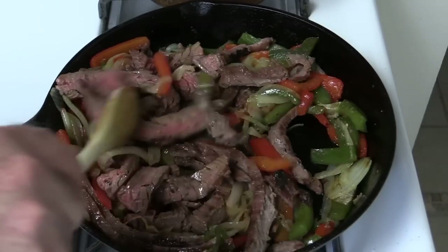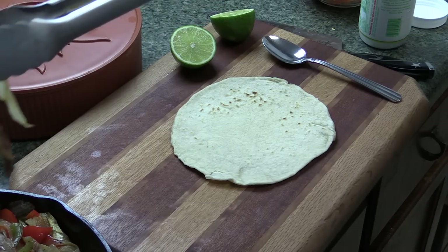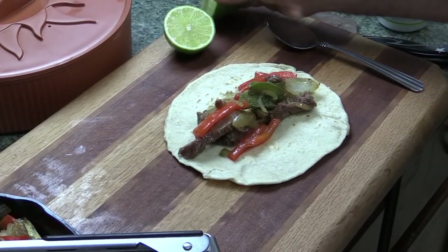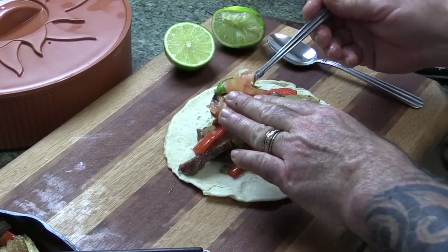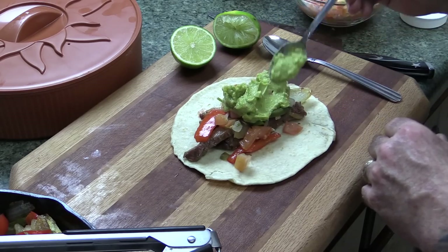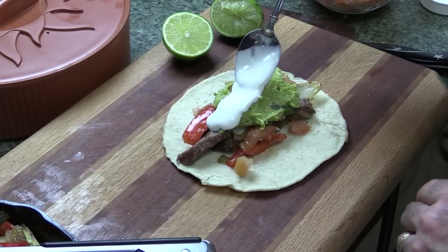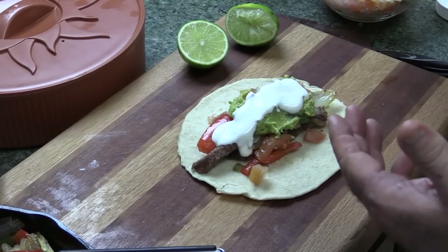It's time to put some fajitas together. I'm going to assemble one just to show you how I do it, which I think is fairly traditional. We've got bell pepper, onions - that's red bell pepper which has a little bit of sweetness to it - just a little lime to brighten up the flavors. I've got some pico de gallo here, recipe will be in the description box. I've also got some guacamole - recipe once again in the description box below. Last but not least, we've got a little crema. From what I read, down in Mexico they don't add sour cream or crema to their fajitas, but I personally like it - actually, I love it.